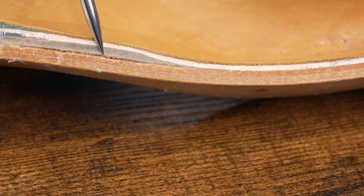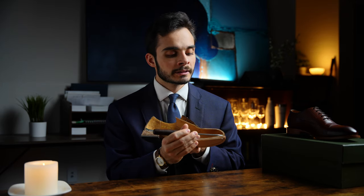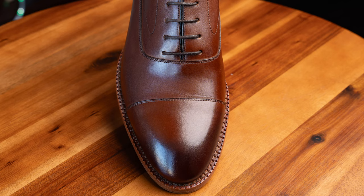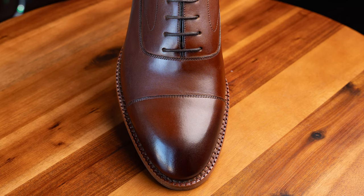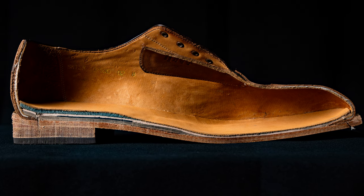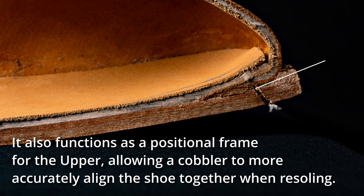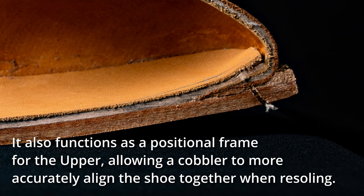Then moving up again, you have a leather midsole. And then moving up to the outside, we have this 360-degree welt. Now, this is a fake welt — primarily decorative — though it does functionally serve to protect the seam between the outsole and upper from penetration of any environmental water, oils, or salts that would cause deterioration from the inside.